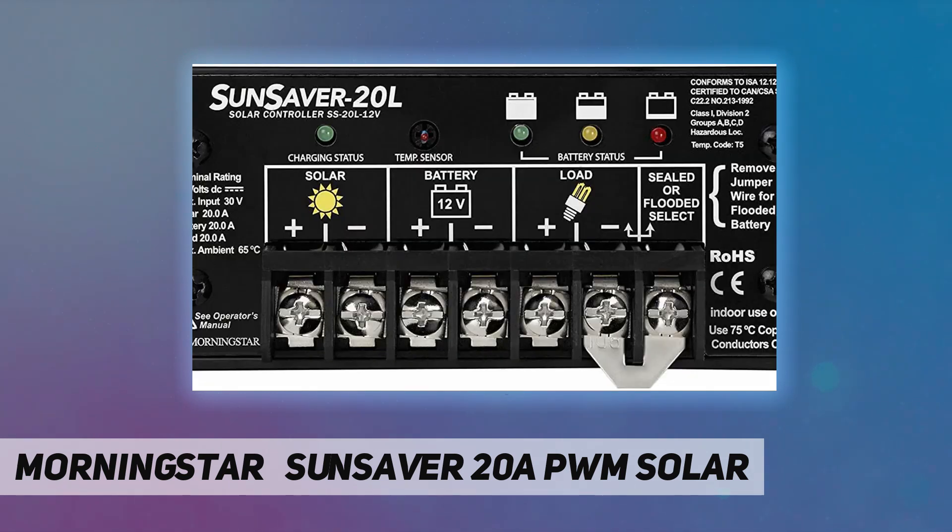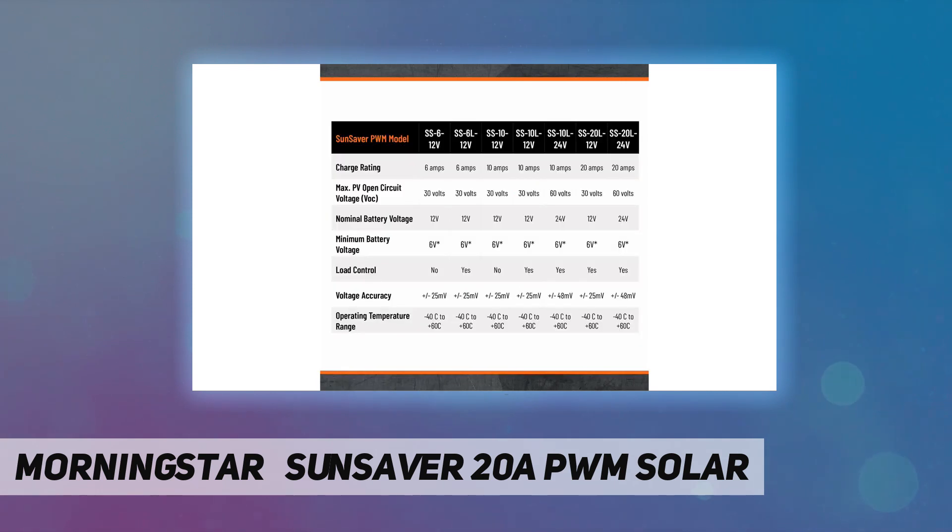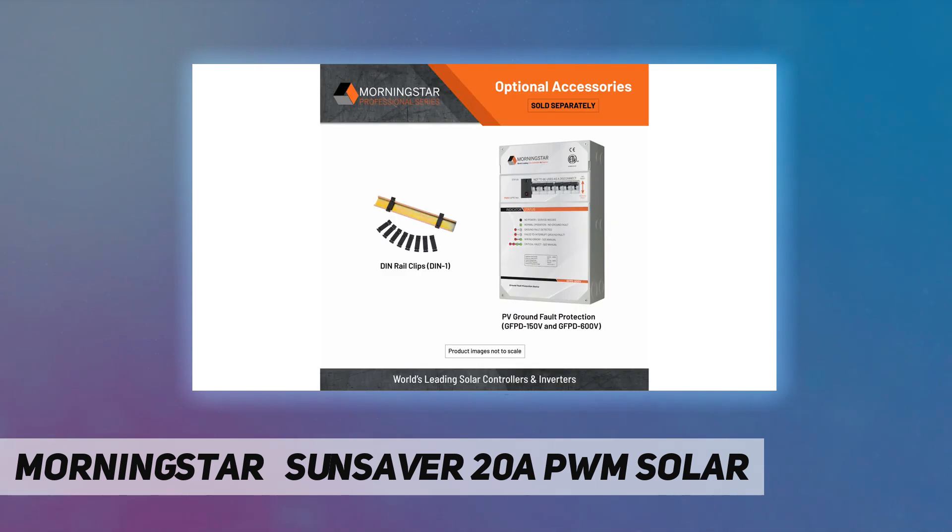A temperature compensation sensor in the charge controller varies full charge voltage with temperature. They have LED charging and load control indicators. In LVD models, there is a five-year warranty. Dimensions are 6 inches by 2.2 inches by 1.3 inches.